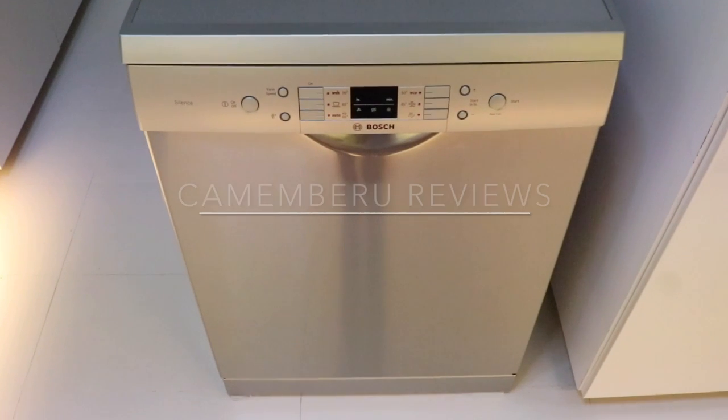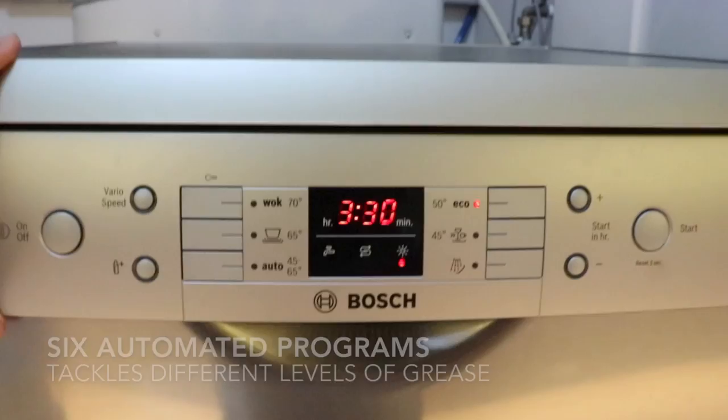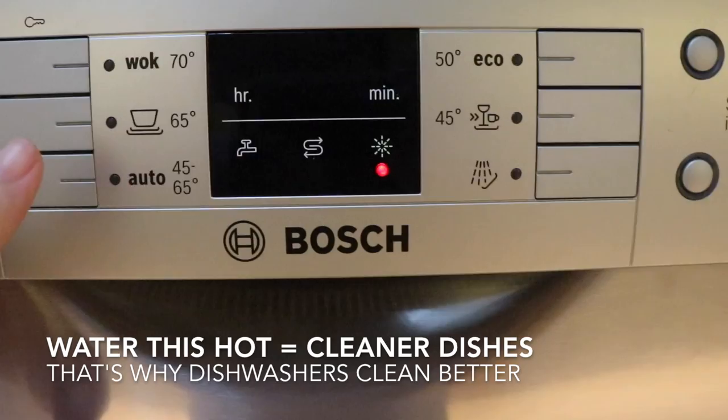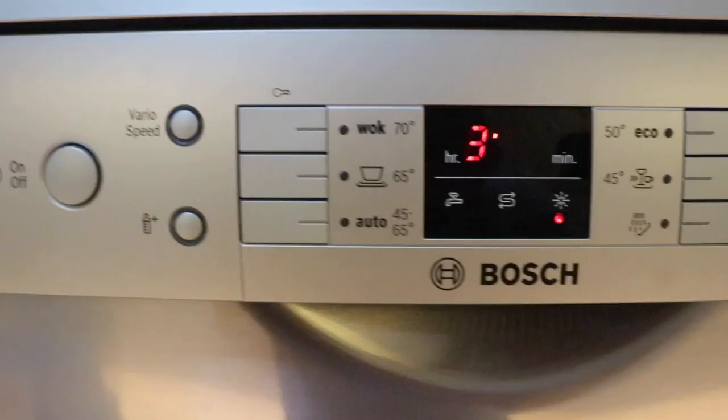Hey there, it's Katherine from Kamenbaru.com and today we're taking a look at the Bosch CV6 freestanding dishwasher. There are six automated programs: a super hot wash and a 65 degree Celsius normal wash, an auto mode and then an eco mode that saves water and energy, a quick wash at 45 degrees, and finally a cold pre-rinse option.